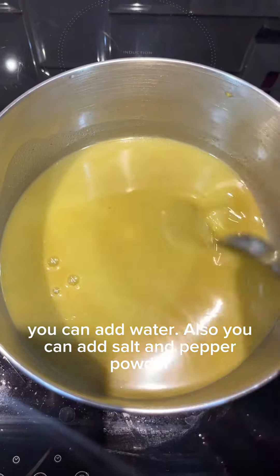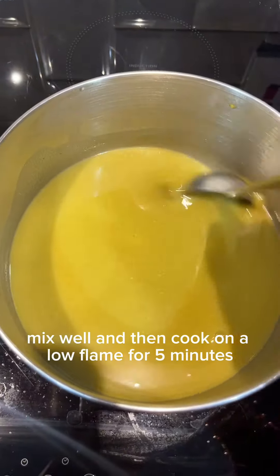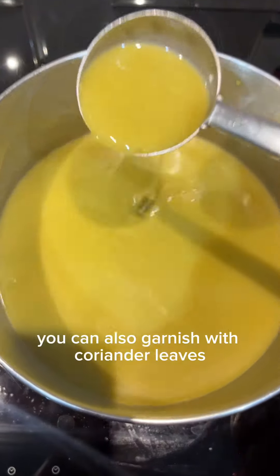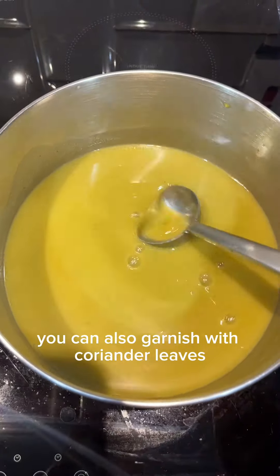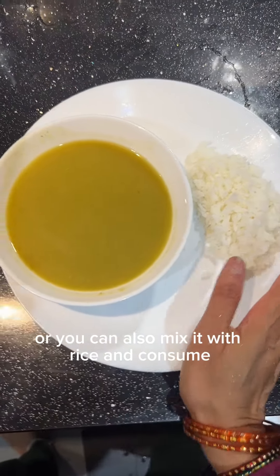If you want the soup to be runny, you can add water along with salt and pepper powder. Mix well and cook on a low flame for five minutes. You can also garnish with coriander leaves.